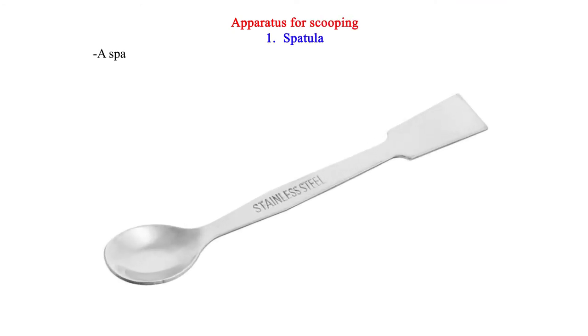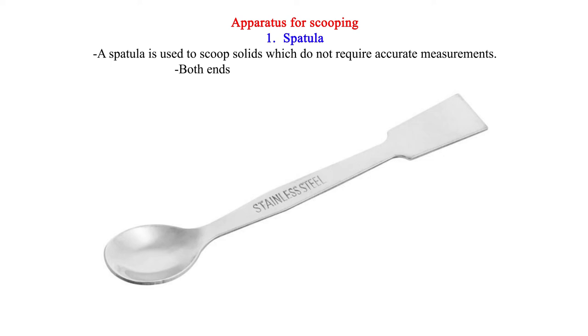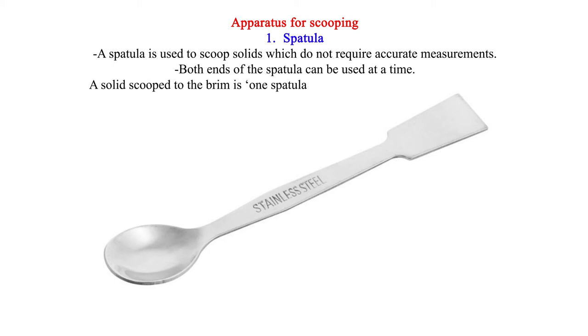Apparatus for Scooping. 1. Spatula — a spatula is used to scoop solids which do not require accurate measurements. Both ends of the spatula can be used at a time. A solid scooped to the brim is one spatula end full, and a solid scooped to half brim is half spatula end full.